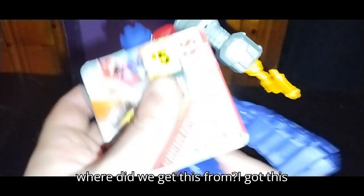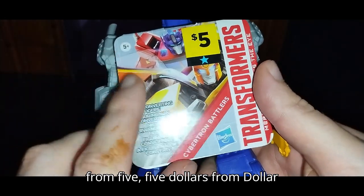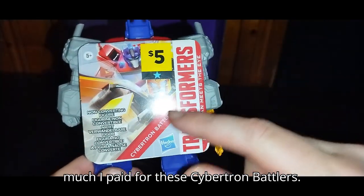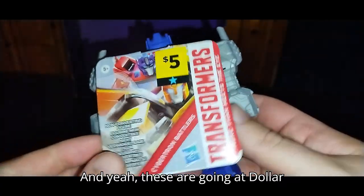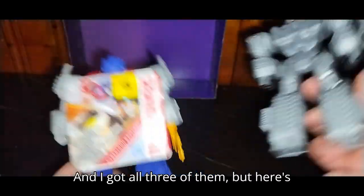You're wondering where we got this from? I got this for $5 from Dollar General. That's how much I paid for these Cybertron Battlers — Transformers, more than meets the eye. These are going at Dollar General for like $5.